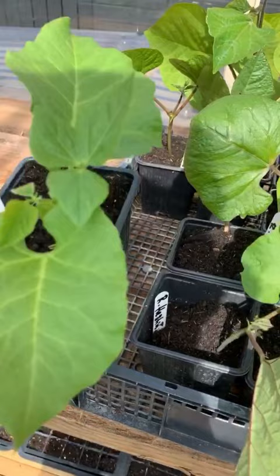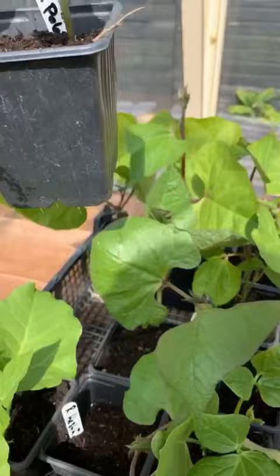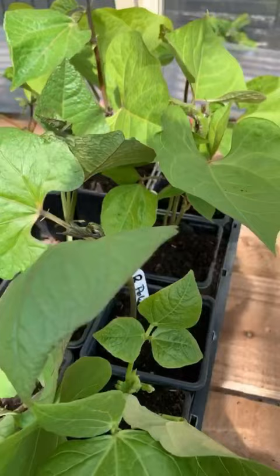Now we can't plant them out yet because it is only April and we could still get a frost, but what you can do is start hardening them off. So I'm going to put them in this basket and pop them just outside the door of the greenhouse so I don't forget them. These are the jackpot runner beans — aren't they fantastic?